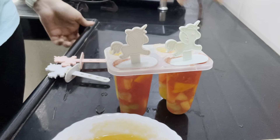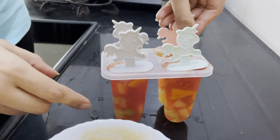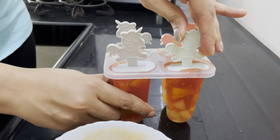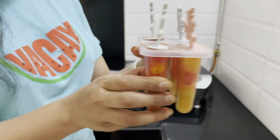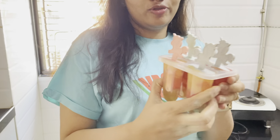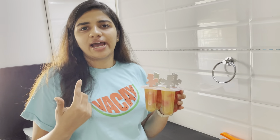Now I'm putting all the sticks in and our popsicles are ready to freeze. You can see the front side and back side — it's colorful and we have two flavors added.